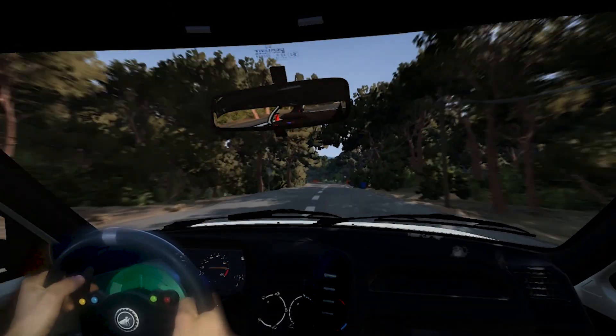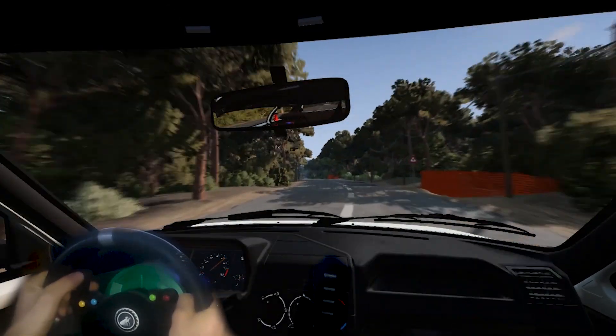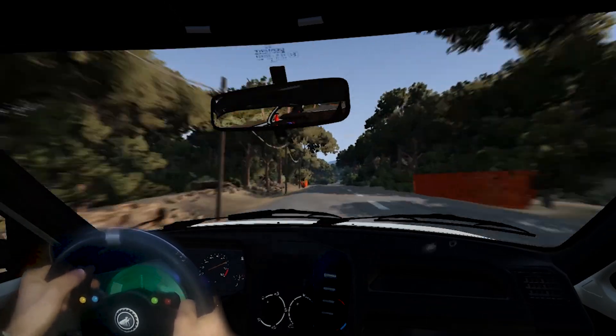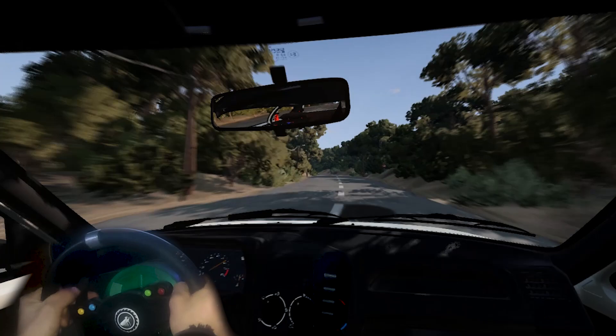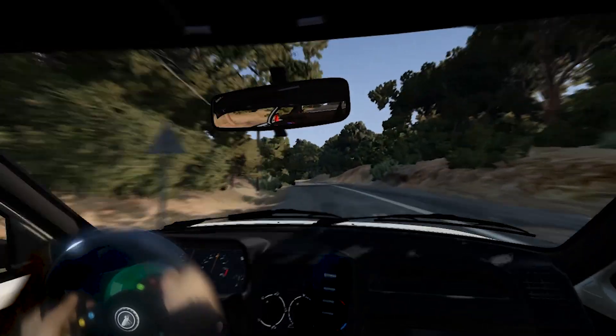5 left, 120. 6 right, 60. Flat left, tightens, 50. 5 left, 60. Square right, onto dirt, 30. 3 left, into 1 right, 60.